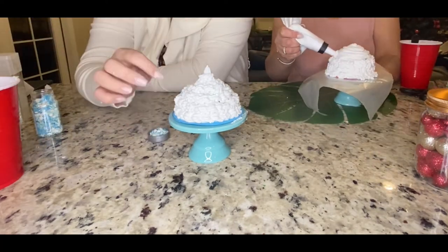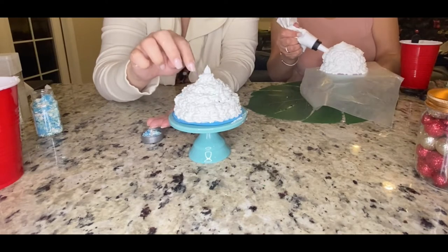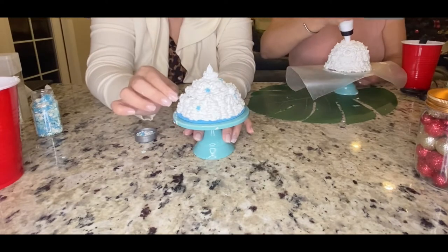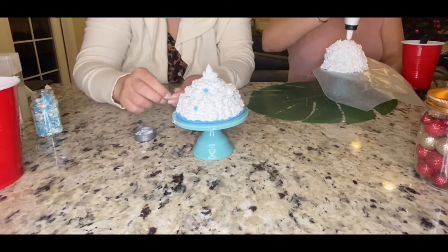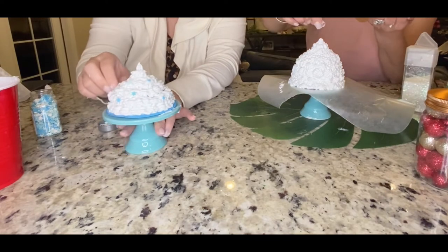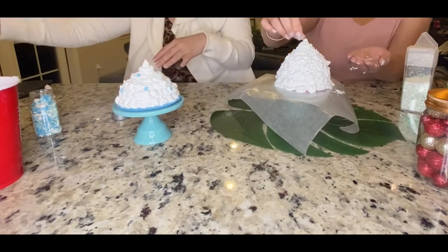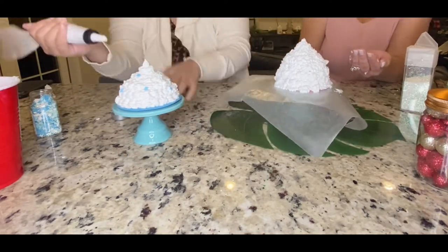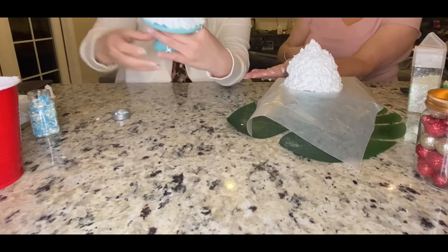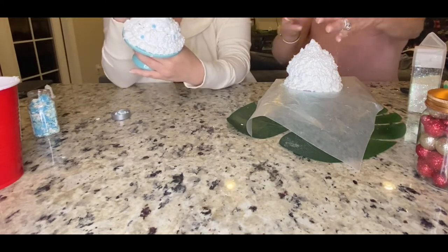We got these cute little snowflakes from Michael's — they're by Recollections in the glitter section, but they're not really glitter. They're more like a little plastic, maybe polymer clay, these little tiny snowflakes and they look so cute. In the background you can see mine: because I used the taller ball it definitely made it taller, which would be cute if you were doing a snowman. But I ended up knocking it over trying to put my straw in and it was hanging off the side, so I had to do the whole thing over.